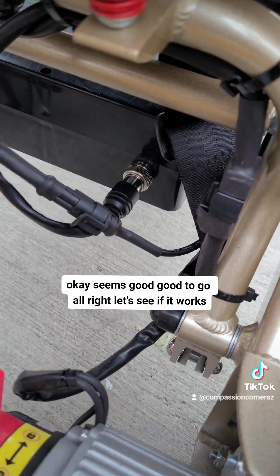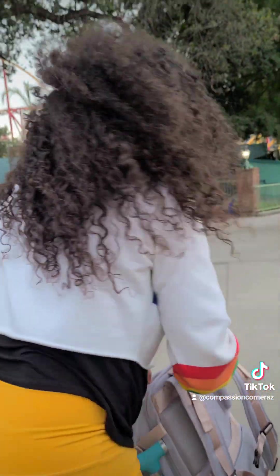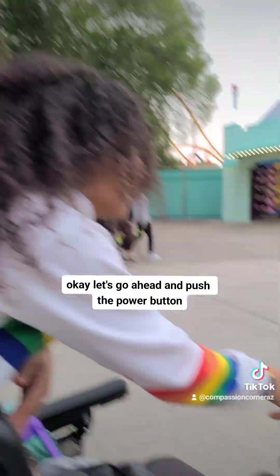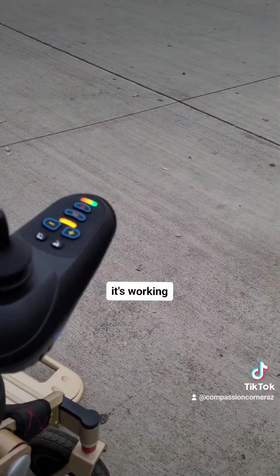Then take this piece and put it back in here and tighten it. Let's go ahead and push the power button — and it's working.